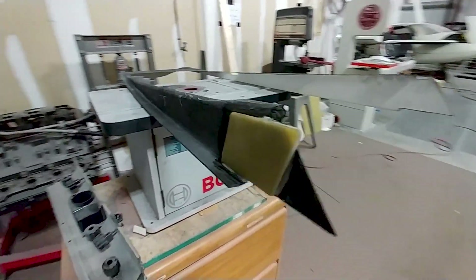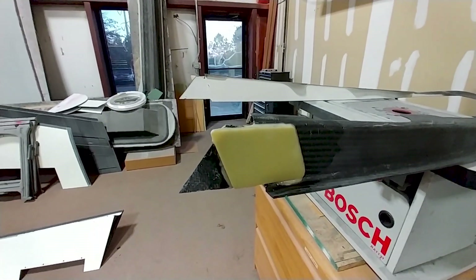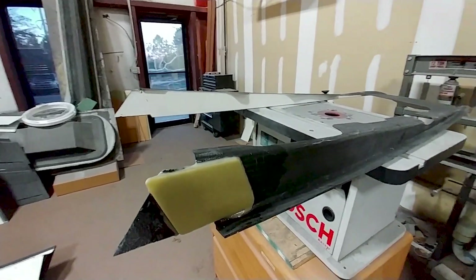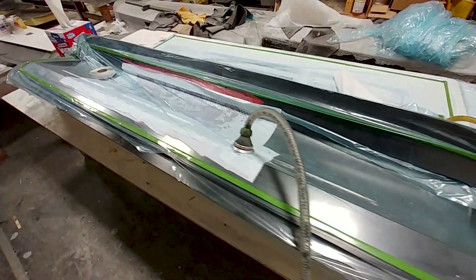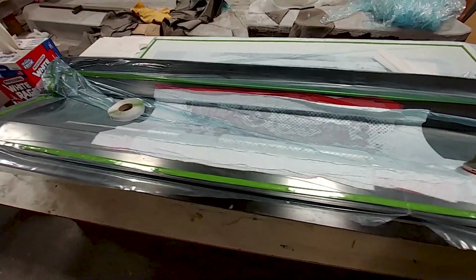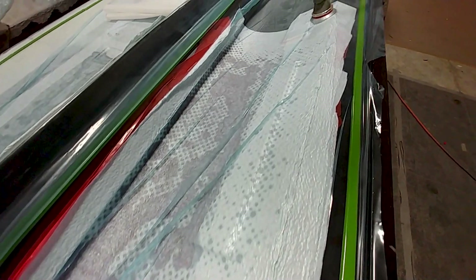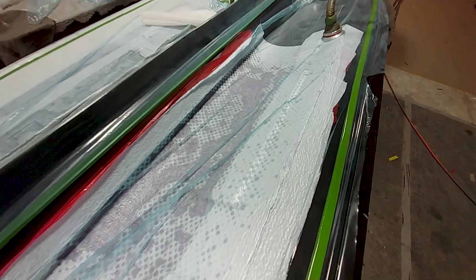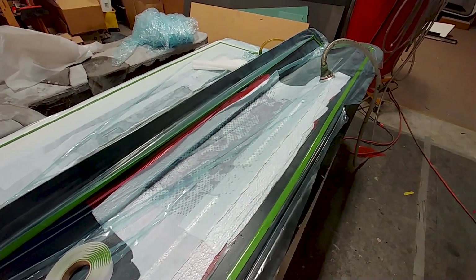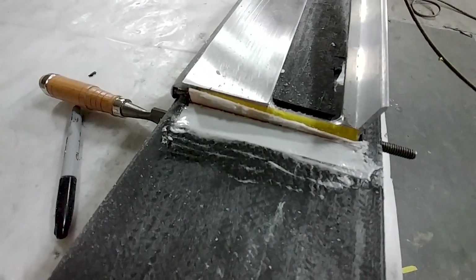Jeff's busy getting things sorted out with the intake tray — he's put some FR4 on the front ends so we can put fasteners where it bolts up to the front area. Meanwhile, here's one of the upper skins for the elevator, back in the mold with some extra layups being added because with the single actuator we need to beef up that area where it's going to mount. It's just as easy to put it in the mold, add the layups, and vacuum it back down.